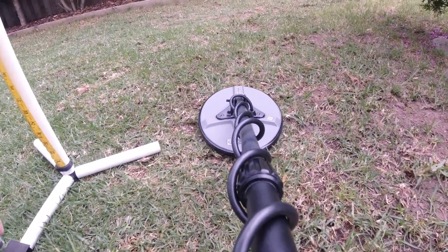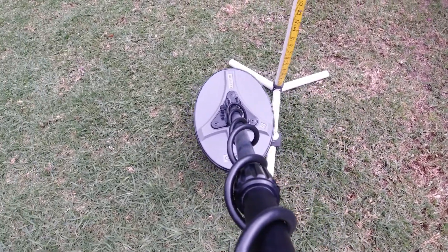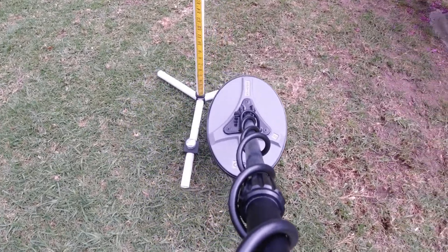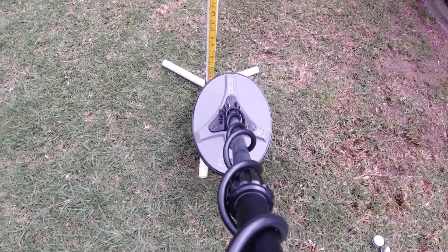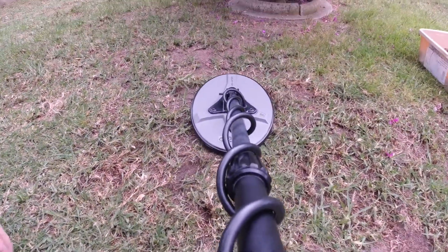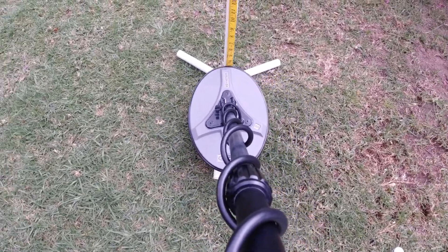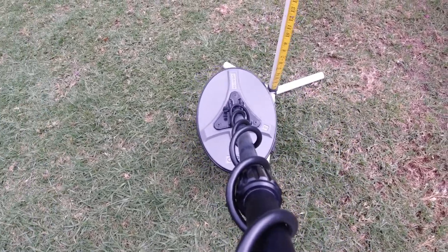Switching to the 1.09 gram — you can see that's probably about six inches, maybe a smidgen more, but around six inches. Let's switch that out now for the 0.34 gram — about four inches, it sees that out.